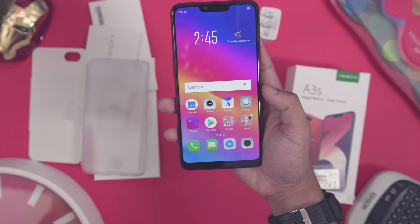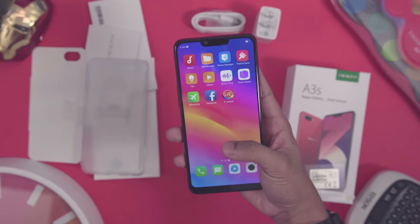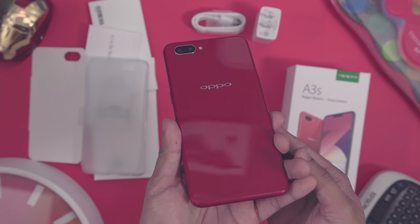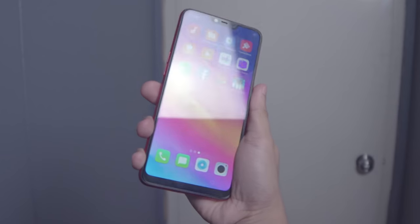Let's take a look at the device itself. One of its most prominent features is its 6.2-inch display, which Oppo calls the super full screen. It has a notch at the top, noticeable bezels, and an aspect ratio of 19 by 9 for a more immersive viewing experience. A screen protector is already installed to protect it from scratches.